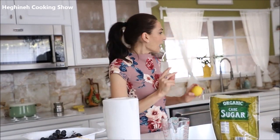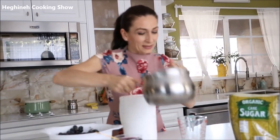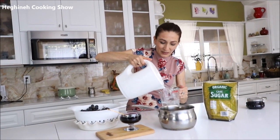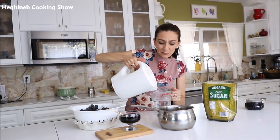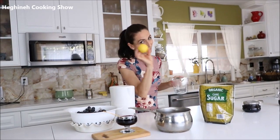You'll need a heavy-bottom pot. Place your water and sugar into the pot, bring it to a boil, simmer about seven to ten minutes, then add your grapes and lemon juice.